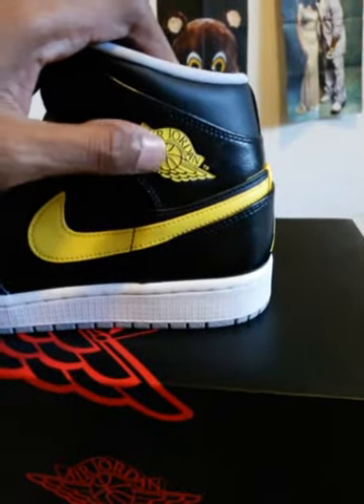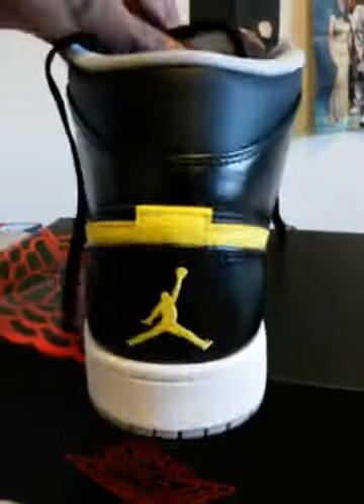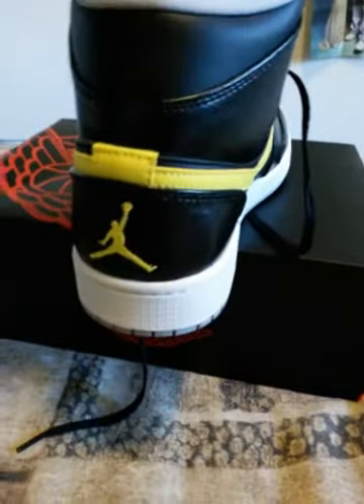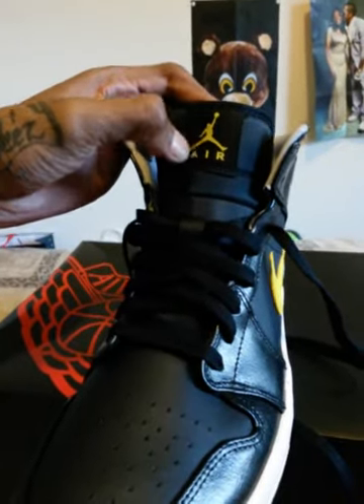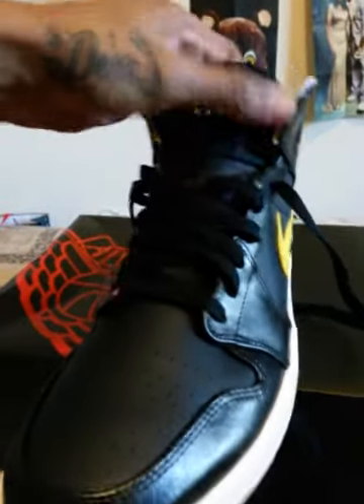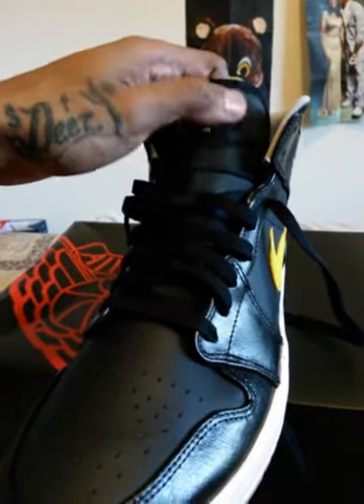The Air Wing logo is in yellow. The Jumpman on the back is in yellow. Inside, you have a yellow Jumpman. Black sole, cool gray inner lining. On the tongue, you got the Jumpman and the Air in yellow, and the tag is in black. This is kind of a nylon type — not nylon, but you know, it got that windbreaker type feel.